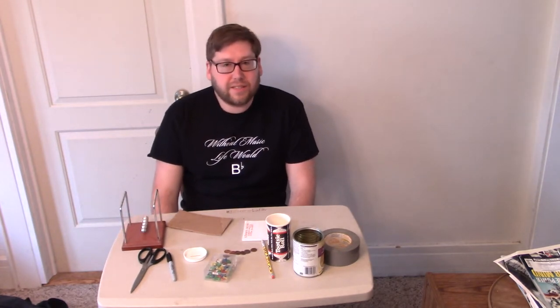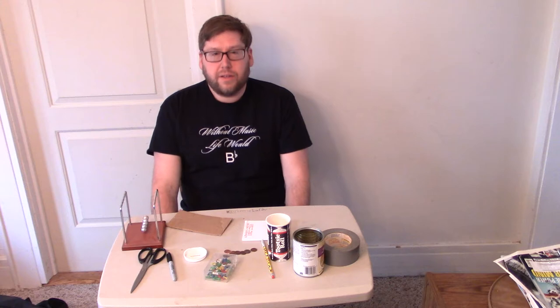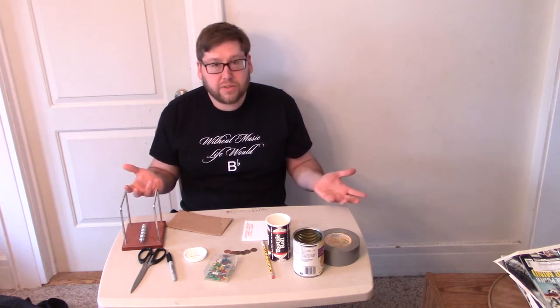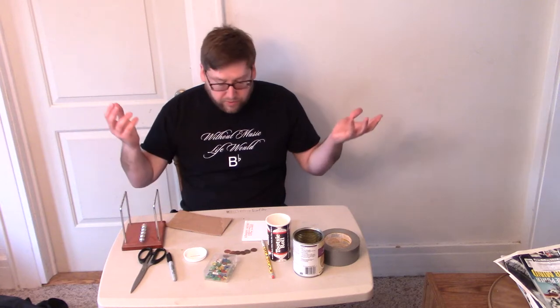Good morning boys and girls! Now that you've had a chance to sing 'Five Little Monkeys,' you can join in by using your own instruments. This past week we were talking a little bit in class about found sounds, or using ordinary objects you have around your house to make music.